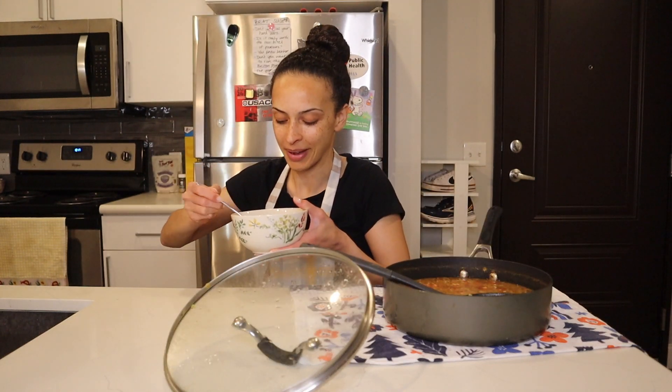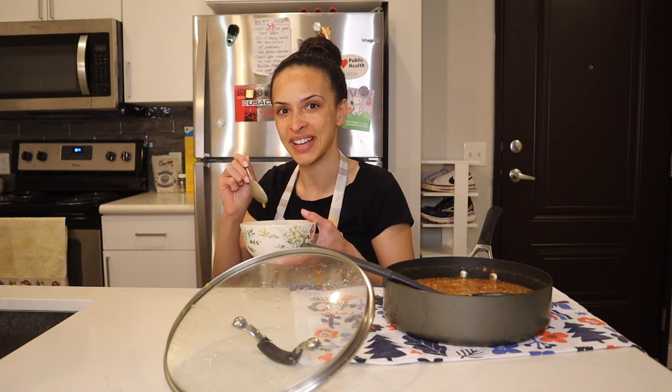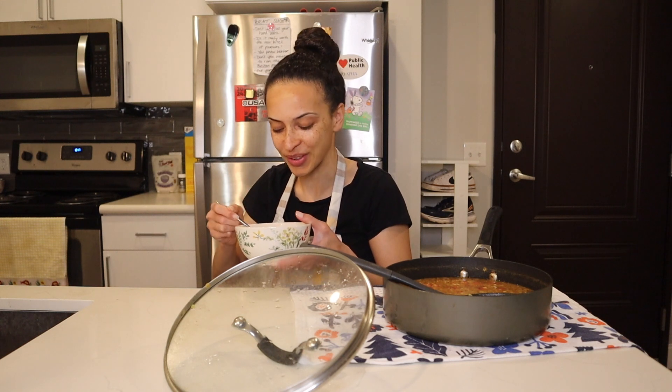Okay, the long-awaited bite. Let's see how this tastes. Immediately I taste the coconut milk, and then I get the garlic, the cilantro, the curry.